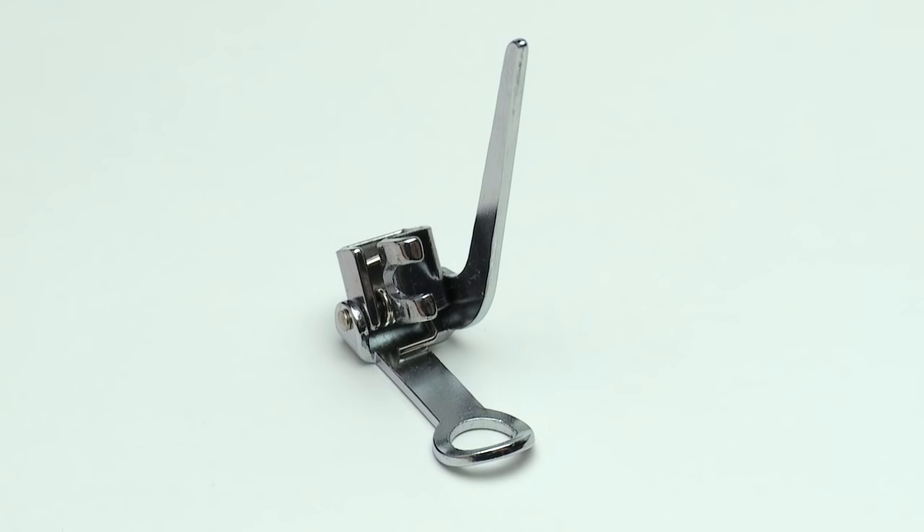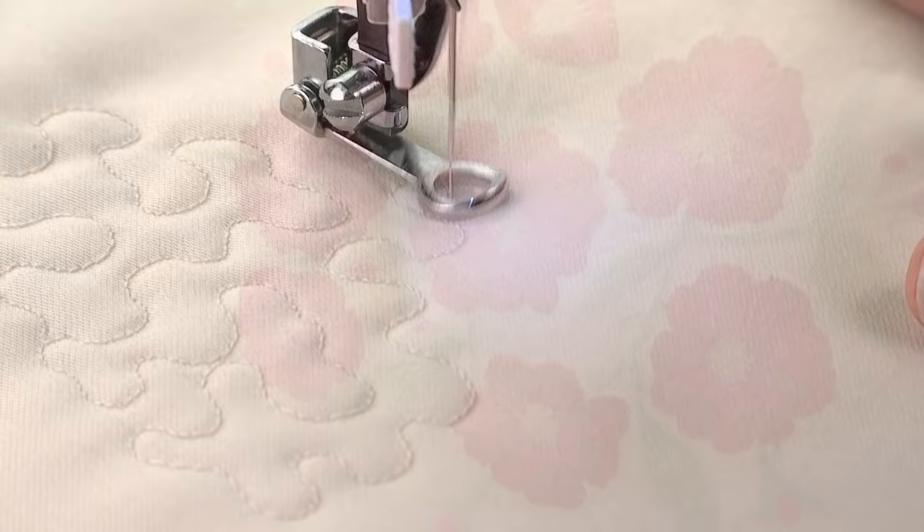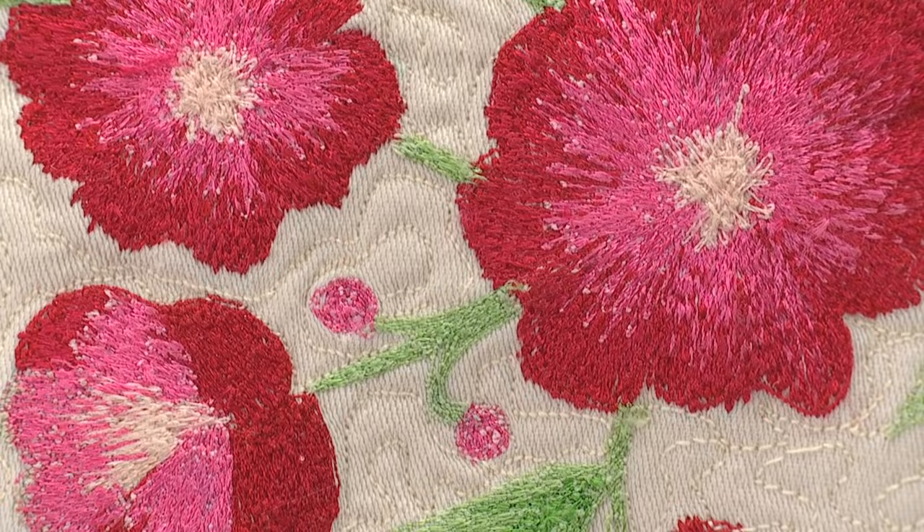The darning embroidery foot is not only used for repairing holes or torn areas, but it can also be used to do free motion embroidery, stipple quilting, even create monograms. It takes a little bit of practice, but soon you'll see that this is one of the most versatile sewing accessories in your sewing room.